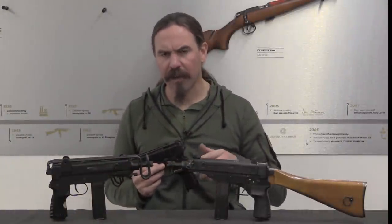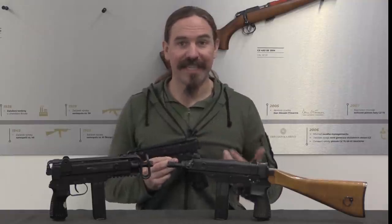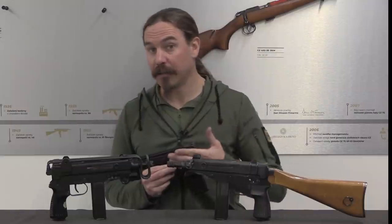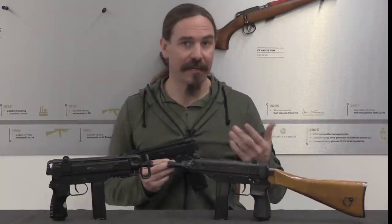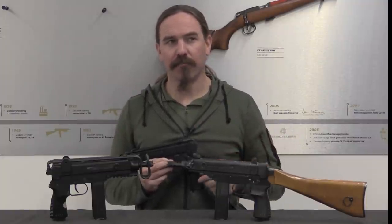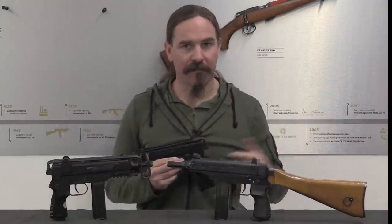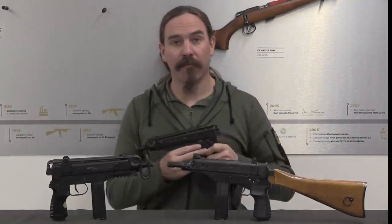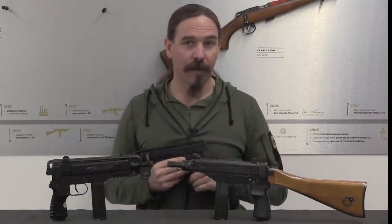Unfortunately he died shortly thereafter, and the project pretty much died with him. There would be a brief revival in the early 1980s when Czechoslovakia developed the VZ-82 pistols using 9mm Makarov. They had their own version of the Makarov cartridge, designated the VZ-82 cartridge, and there was a brief attempt to develop the original Makarov version of this gun for the new Czech 9mm Makarov cartridge.